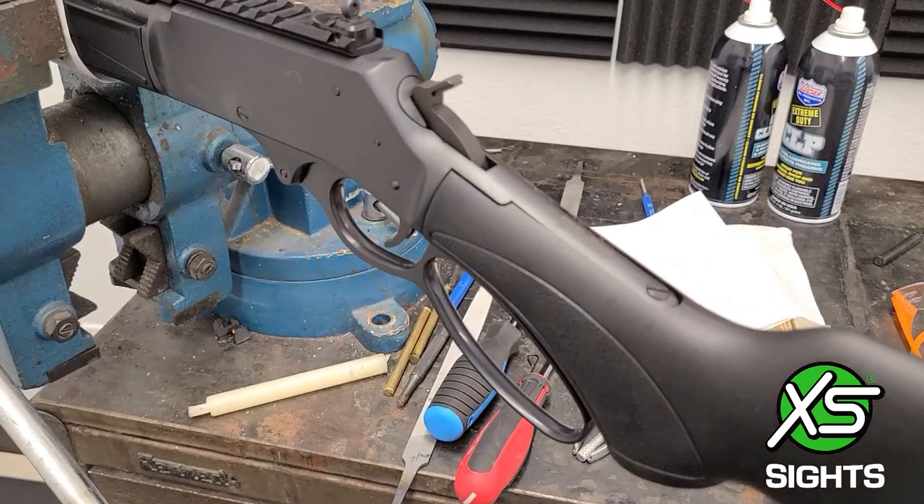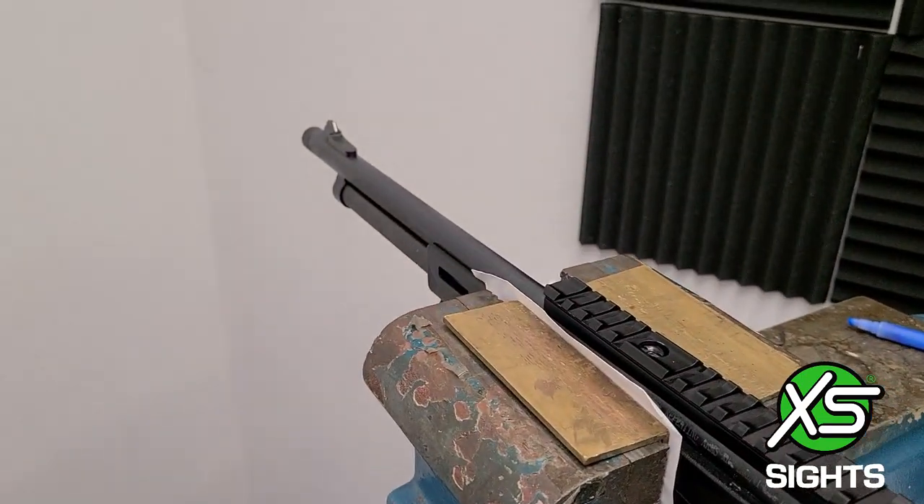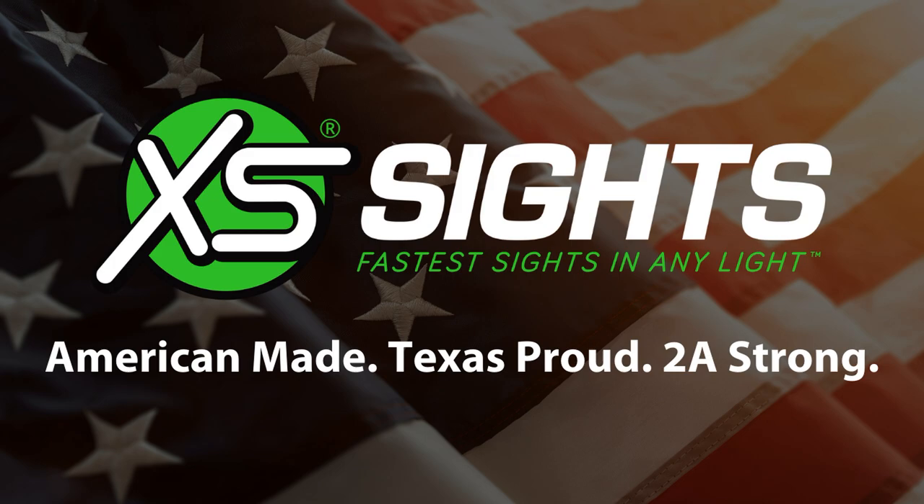Like and subscribe to see more of our helpful installation videos. XS Sights — we have the fastest sights in any light.